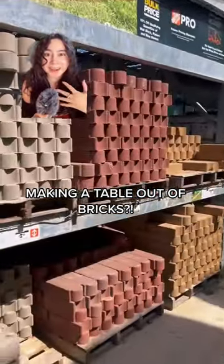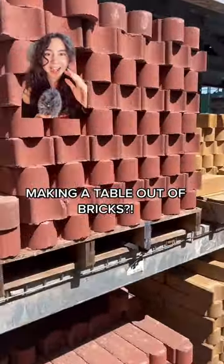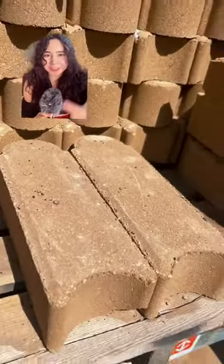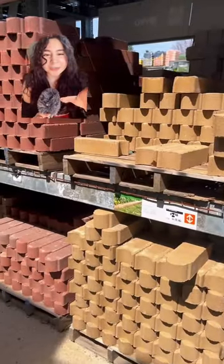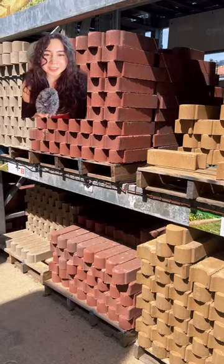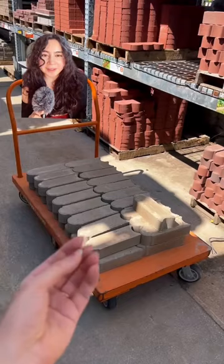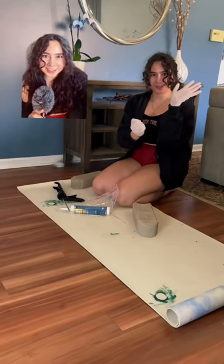I am making another console table out of some weird, interesting items. For example, I'm using these arch bricks — they totally caught my eye the last time I was here, so we're gonna buy them and use them to make something fun. We're gonna bring these babies home and have them become a lot more interesting than just sitting in your garden.